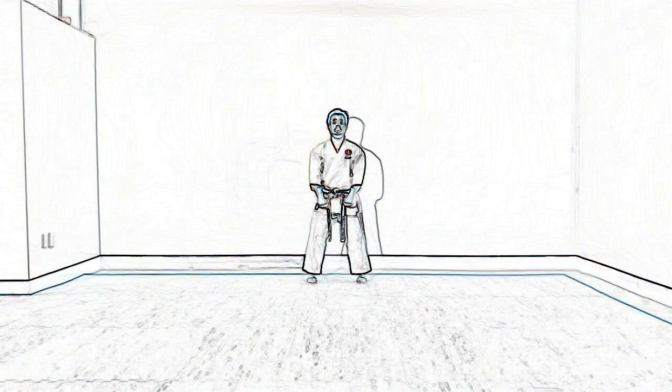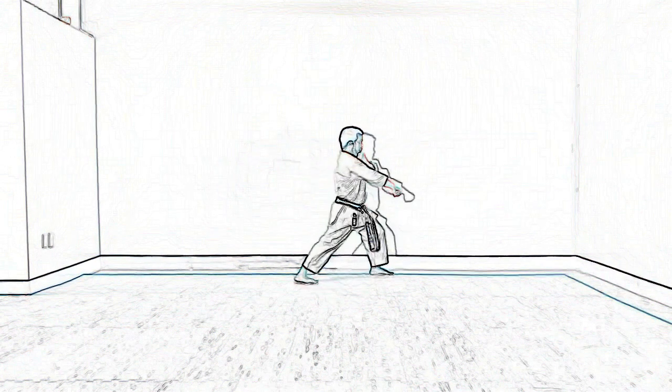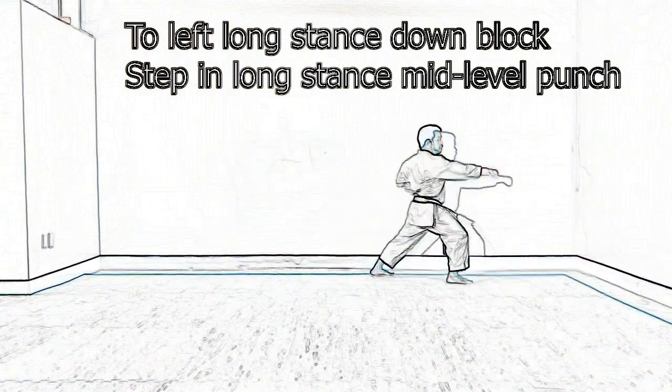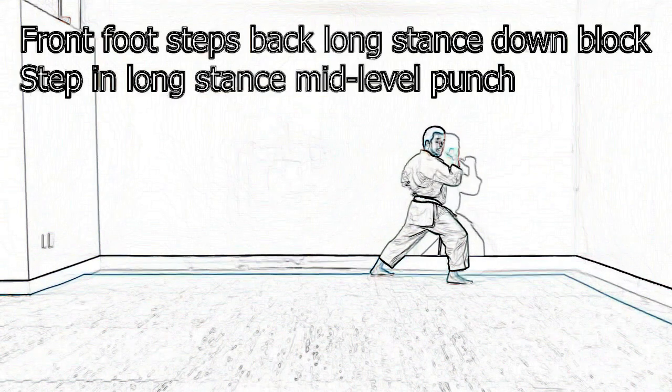From here, your left leg is going to go to the left, Zen Kutsu Dachi, down one, or Geramu. Stepping in Oizugi, Zen Kutsu Dachi, Chudan Punch. Front foot is going to step straight behind you, same thing, Zen Kutsu Dachi, Geramu.